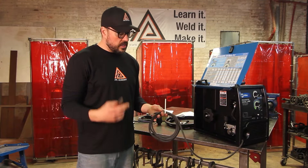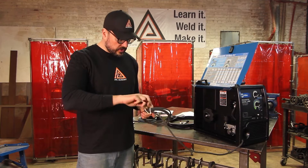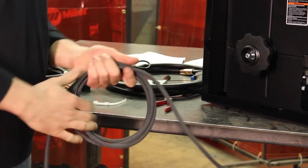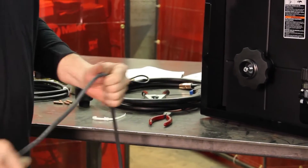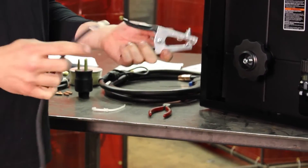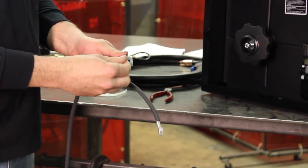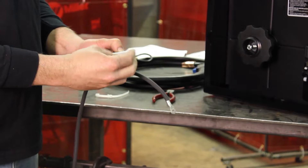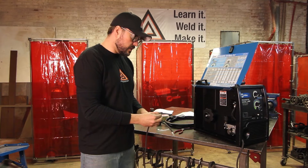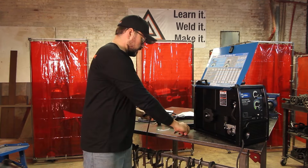The first thing you're going to set up is your work clamp to your lead. Clip off the zip tie so you can unravel it and set up the work clamp — also called a ground clamp in slang. What you want to do is unscrew the nut for the work clamp and take off the nuts and the washers.